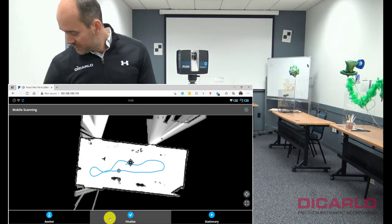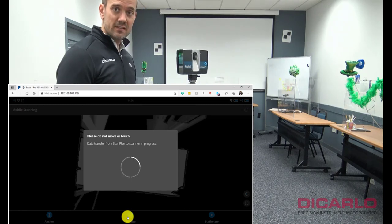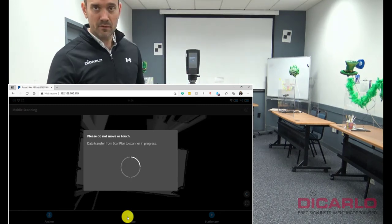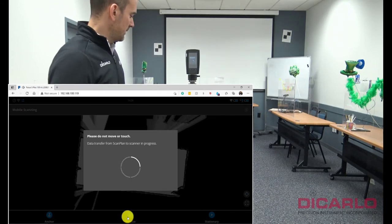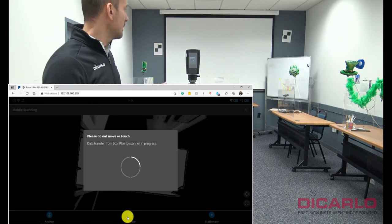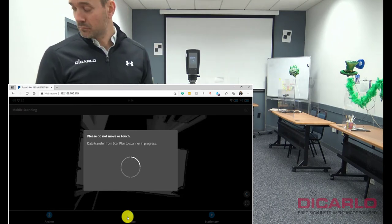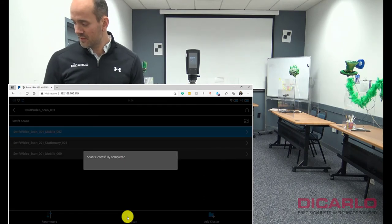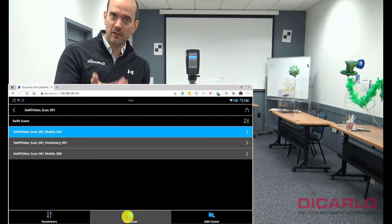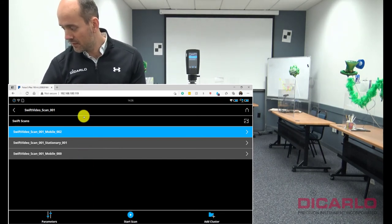Because I'm finished, I'll hit finalize. I must stress that you'd be doing everything through the phone here — it's just for the sake of the video I'm doing it through the computer. It's now connected to all devices and understands that the scans are finished. Once the scans are finished, it shows you we had one moving scan, then a stationary, then another moving scan — that's what's shown in this report.